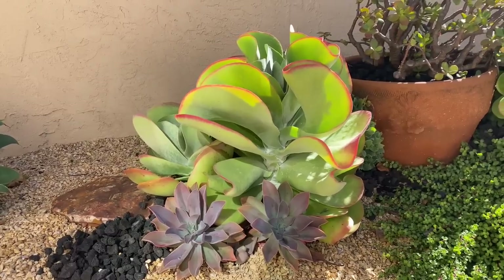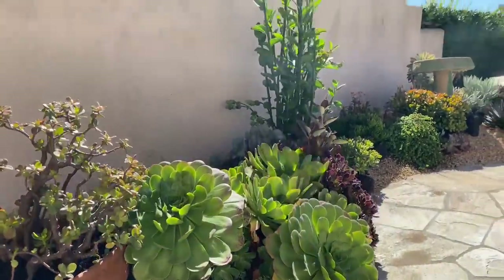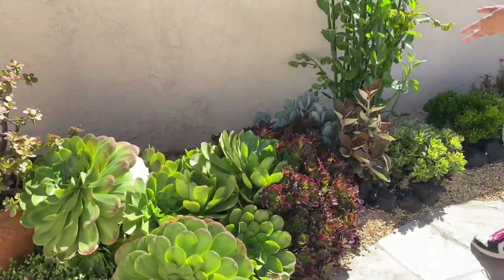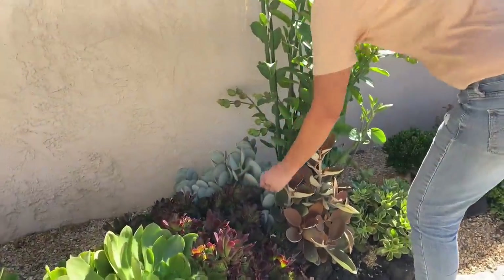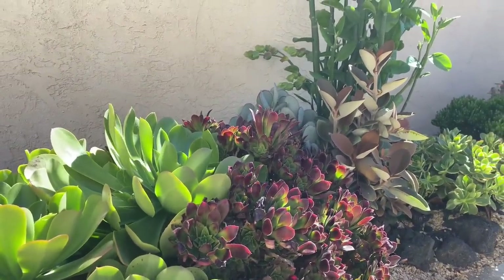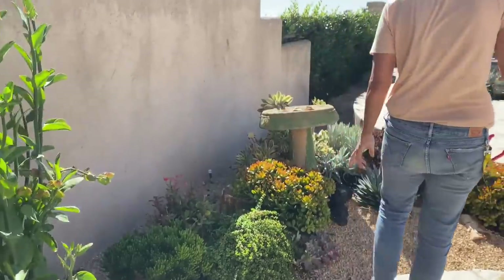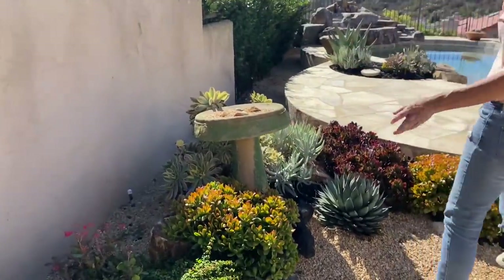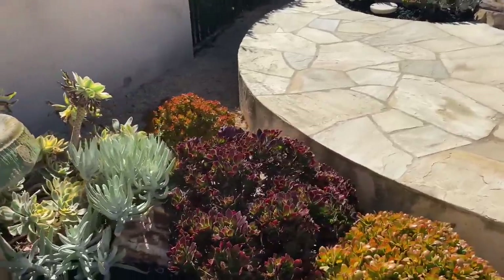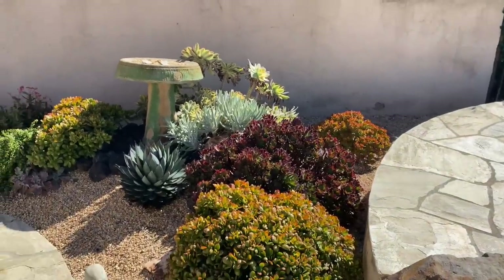The plants are just so happy in this coastal Del Mar garden — there's such an incredible breeze that blows through here. The Crassula arborescence is just a tougher plant, happier, and I think it's going to be a better choice in some areas than the cotyledon. The aeonium sunbursts are looking a little fried, but I know from experience that those will make a dramatic comeback really soon.